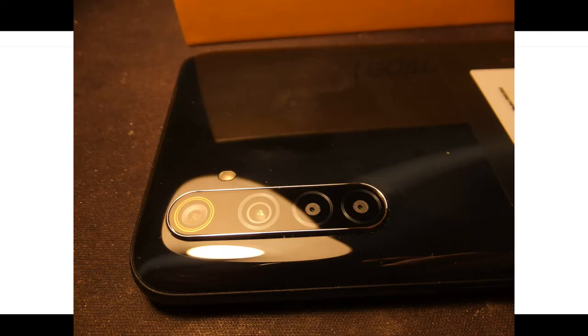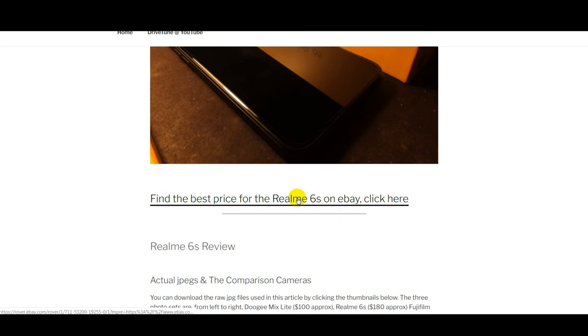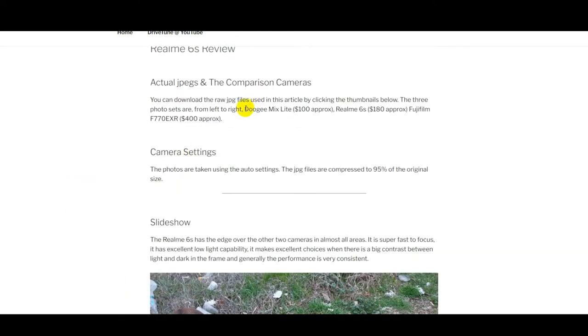This is just going to look at the camera as a picture taker. A bit of background on the camera — it's a budget camera. The Realme 6S cost me around $180. I'm going to compare the photos in the test to a budget camera and to a relatively high-end compact camera. Basically, I took three photos of the same thing but with three different cameras.